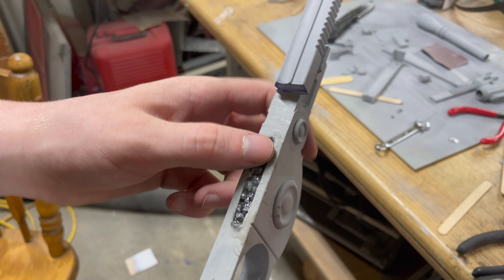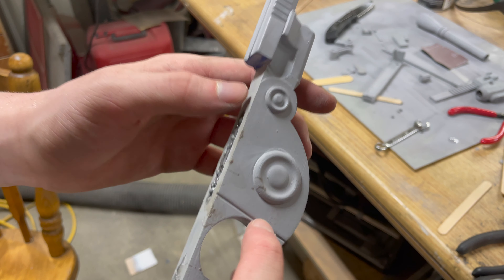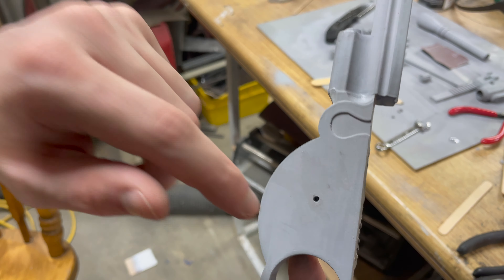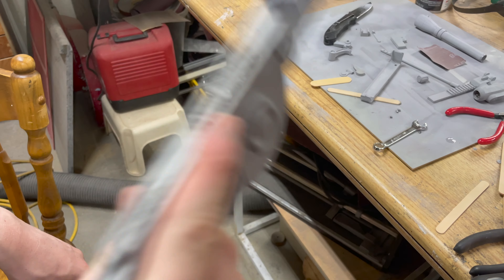The downside to the epoxy was apparently it didn't get all the way down, so when I shook it there was a little bit of rattling. So what I did was drill a little hole that I could easily cover up with the paint, and I just blasted super glue into there, and now there's no rattling at all.